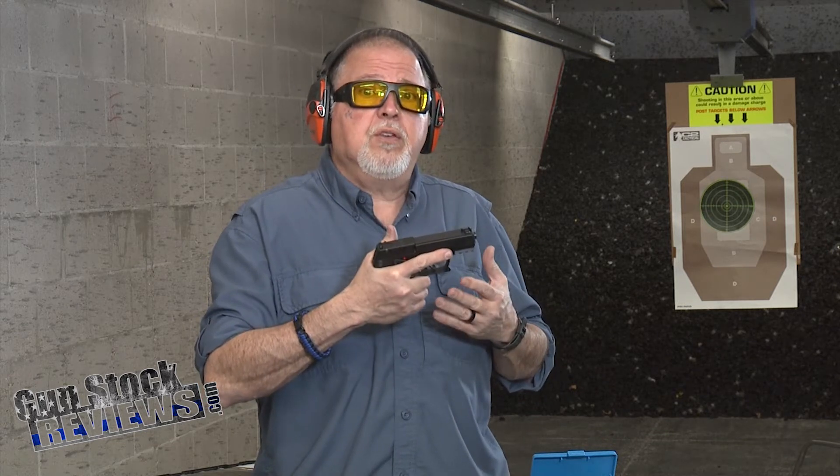It's a striker-fired pistol, so it doesn't have a match trigger. But for the price, you're getting a really modestly priced pistol that is going to bring you really good quality shooting and have some fun.